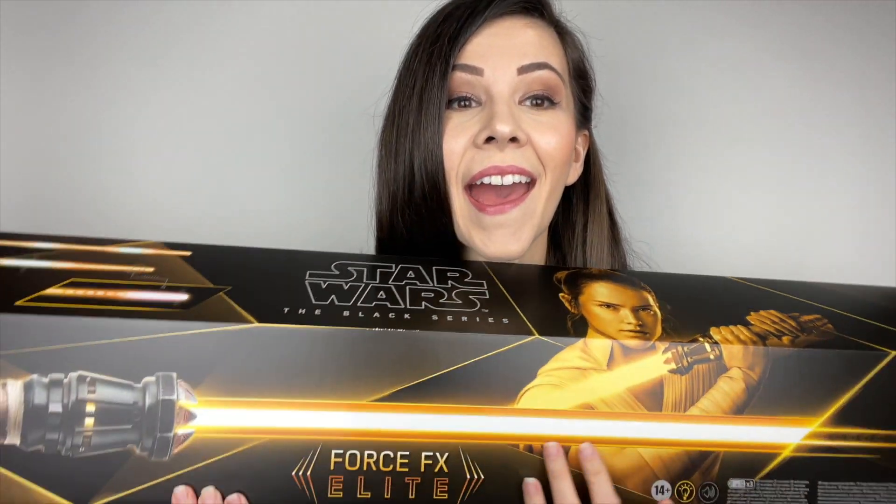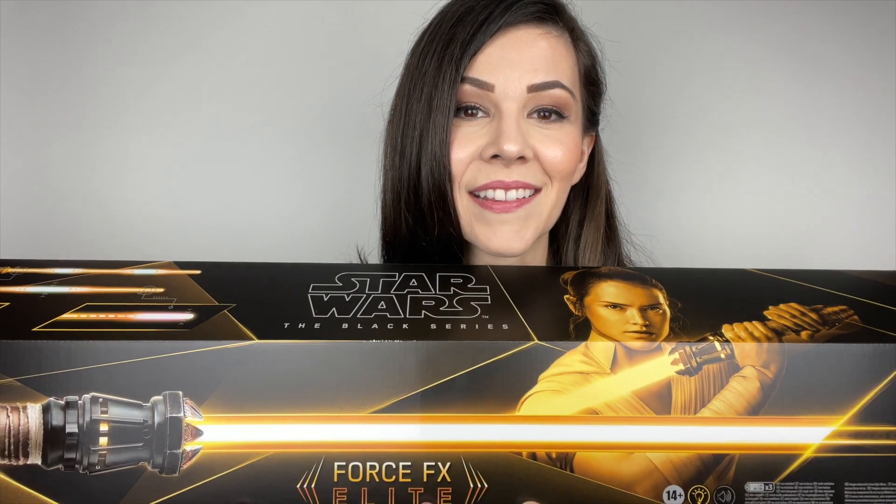Hi guys, look what arrived on my doorstep today. I'm not sure how it happened — I pre-ordered this just like everybody else did. I pre-ordered mine from Entertainment Earth. When I initially made the pre-order, it was due to arrive in November, which I thought was a mistake because Hasbro had it listed on their website to arrive in May of 2022. Just recently, Entertainment Earth updated the ship date to January. I still don't know if that's right — and apparently I don't know what happened, because clearly it's not January yet, and I have the Rey Force FX Elite Lightsaber by Hasbro in my hands. I literally can't believe it.